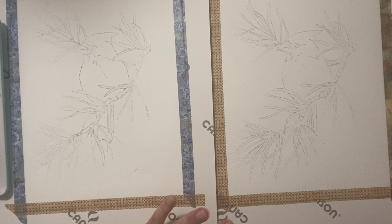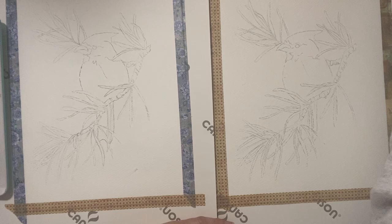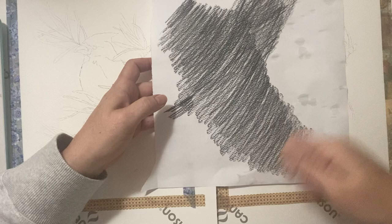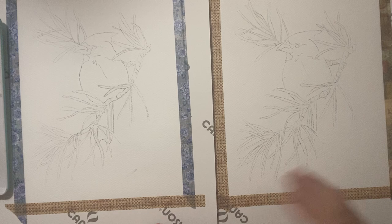On my Etsy shop there'll be those birds I showed you — other than the woodpecker, that's not included. If you're lucky enough to print directly onto watercolor paper, that's awesome. I don't have that ability, so what I did was print my drawing and then — since I didn't have transfer paper or carbon paper — I did it old school: rub pencil on the back, flip it over, trace it, and it transfers to the watercolor paper.